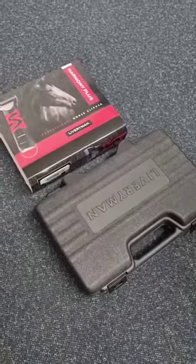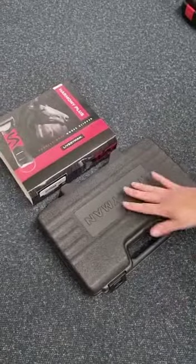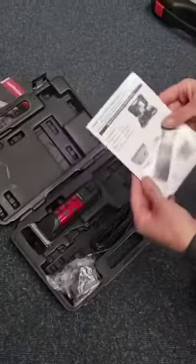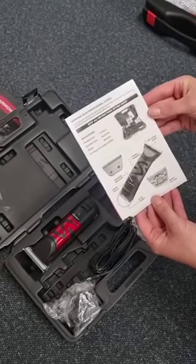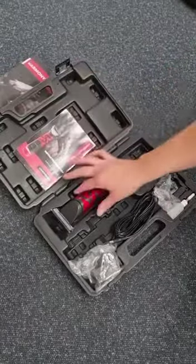Right here we have the Liveryman Harmony Plus rechargeable horse clipper and trimmer, which comes in a nice plastic carry case. When you open it up you've got your full clipping instructions. It has a charge time of two and a half hours, an operation running time of 90 minutes, and weighs approximately 490 grams.